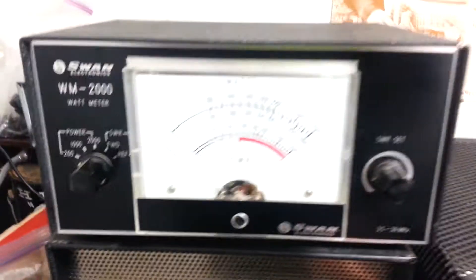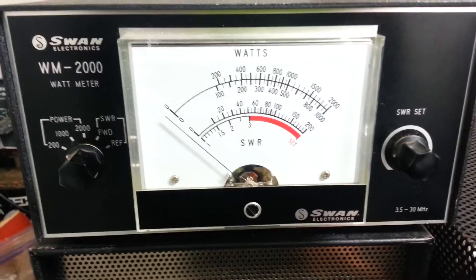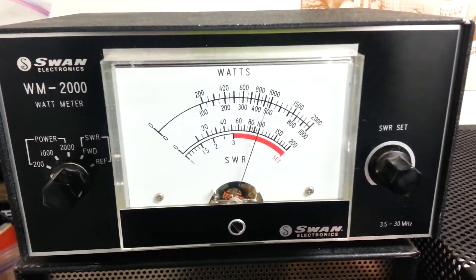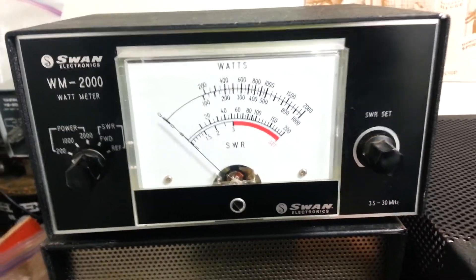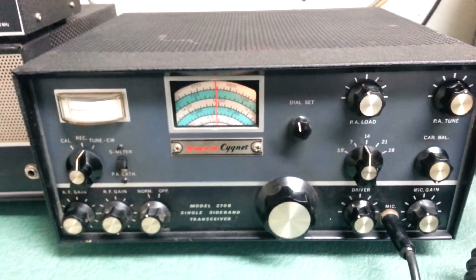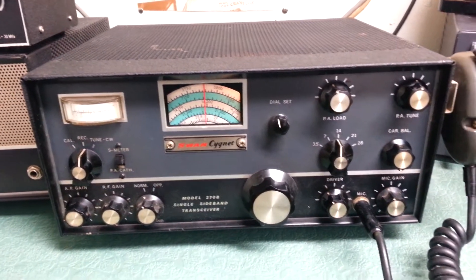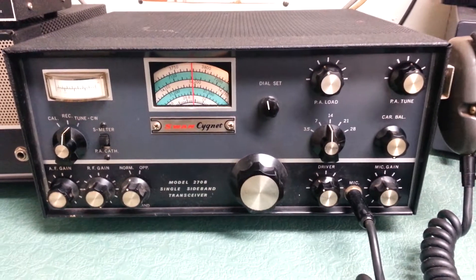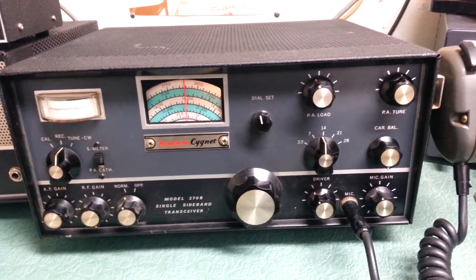There's the meter — it is in the 200 watt setting, so that would be the bottom scale. As you can see, it's pretty close to 100 watts according to this Swan watt meter. So again, that's into a dummy load. I will go ahead and perform the other tests on the other bands and report those in the eBay listing. But there you go — the Swan Cygnet model 270B HF transceiver.